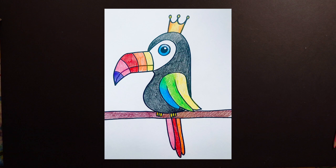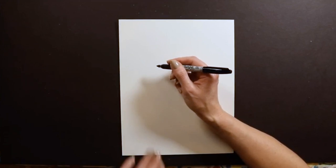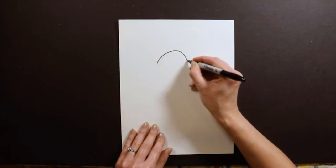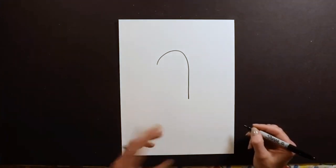To start my toucan, I'm working with Sharpie on paper. You guys might want to start with pencil just in case you make a mistake, but I'm starting with Sharpie. The first thing I like to do is draw a candy cane — it's kind of like a candy cane shape.